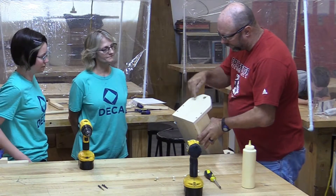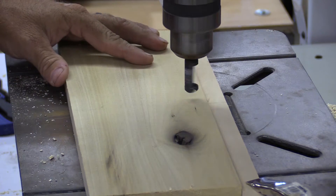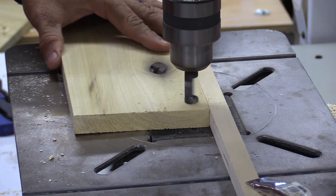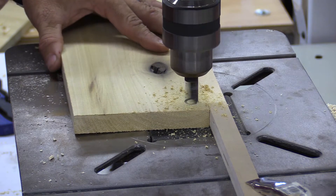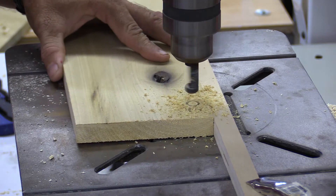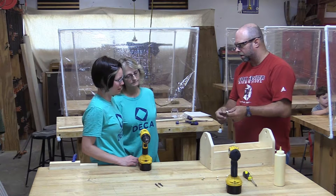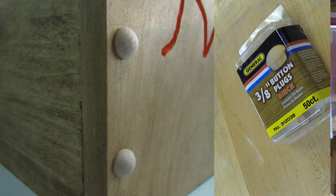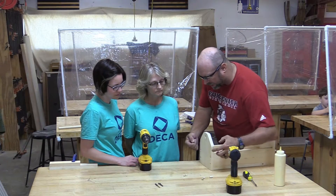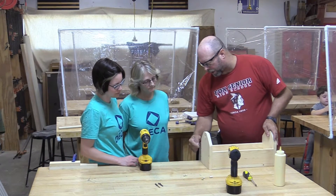The screws are still showing, so what we're going to do next is go back to the drill press and put in a special cutter called a plug cutter. We're going to plug up the holes. You can make these out of the same scrap wood the project is built from. If you're not able to make your own, hardware stores sell what are called buttons. You just have to match up the size of the hole with the size of the plug or button.